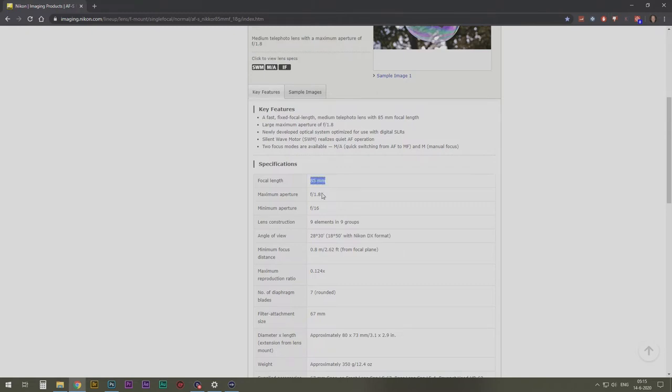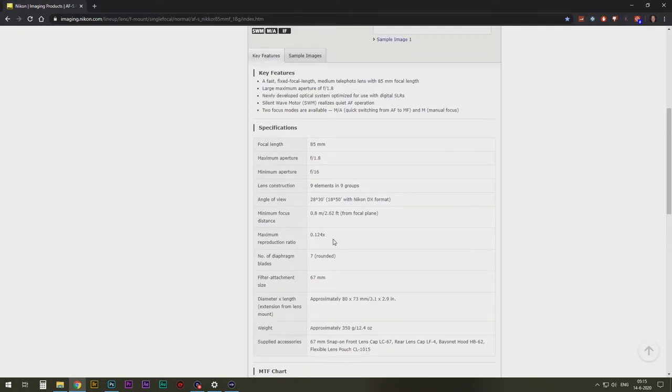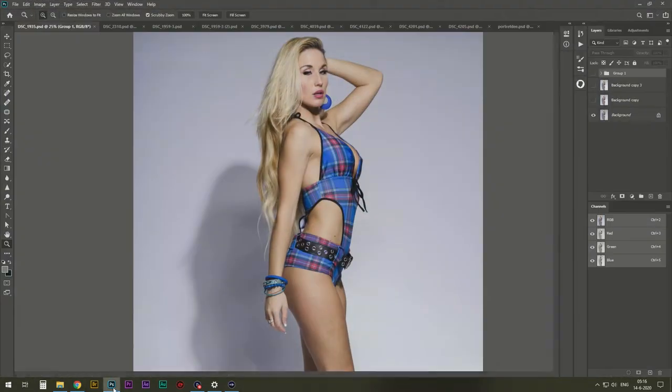Most importantly, the 85 millimeter is a good portable lens. The maximum aperture — the maximum opening that light can get through — is 1.8. You also have a 1.4 version, which is three times the price, and in quality you won't really notice the difference. Minimum aperture is f/16. There's a lot of stuff written here but what I care about is what I can do with it.